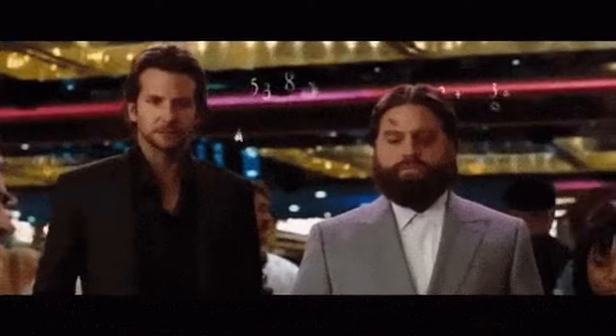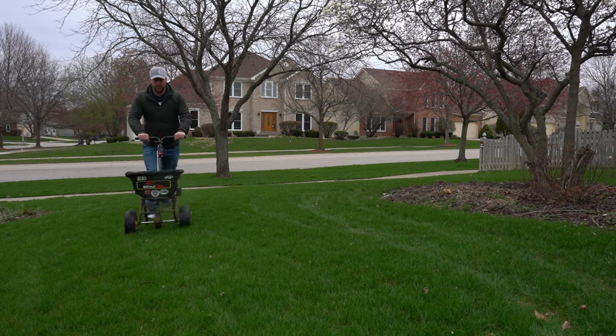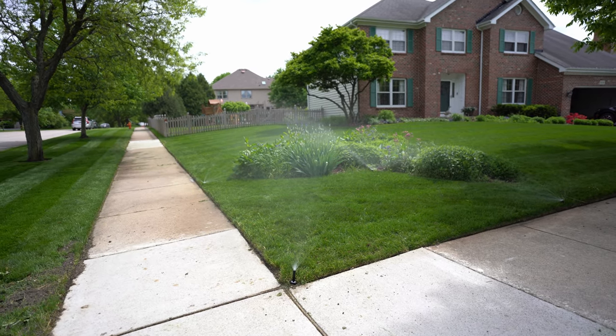The first step in any overseed is planning and determining what type of cultivar or grass seed you're going to use in your lawn, because this is going to determine how much seed you need for your size lawn. One pound of tall fescue does not go as far as one pound of Kentucky bluegrass because of the size of the seeds themselves. It will also determine how much work your lawn is going to need moving forward, because some types of grass require more work and more attention than others in the summer. A Kentucky bluegrass lawn is going to require a lot more water and attention than something like a tall fescue.